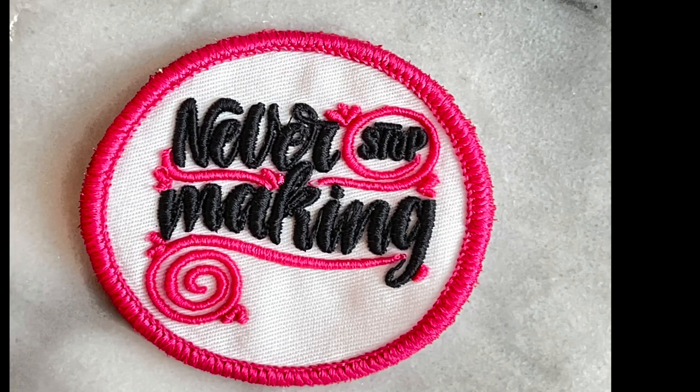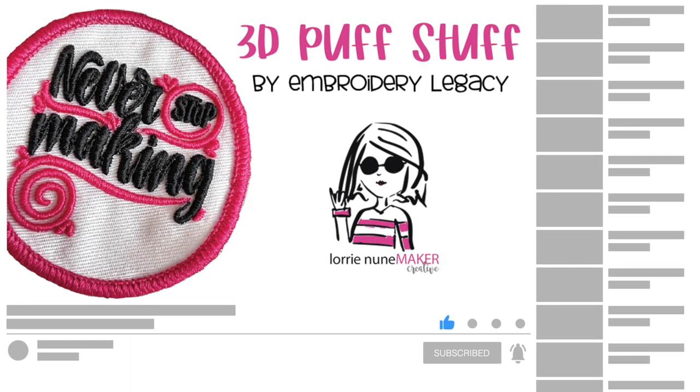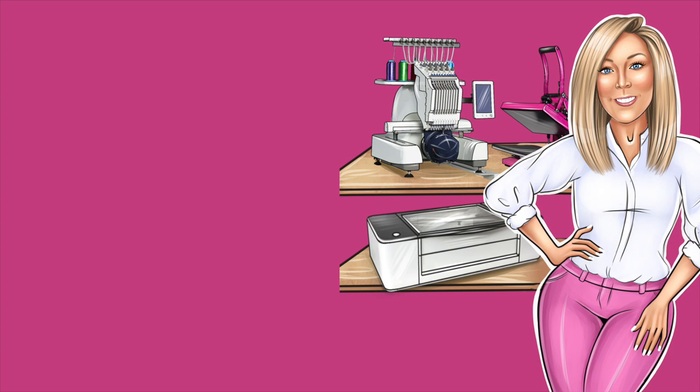If you enjoyed this video, please like, subscribe, and share. Don't forget to click that bell so that you're notified every time there's a new video. Thanks so much for watching, and until next time, never stop making. See ya.